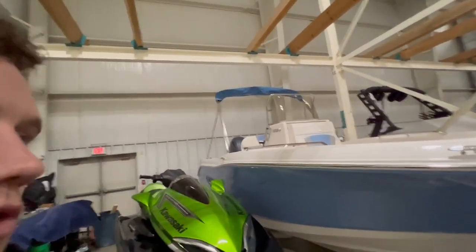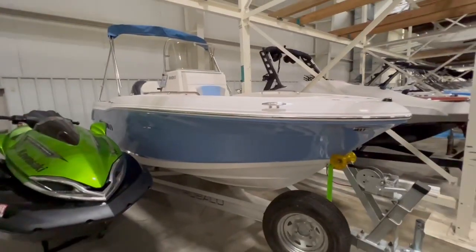Hey everyone, Nick from Gold Lake Marine. I want to give you a quick tour of this 2023 Robolo R180.